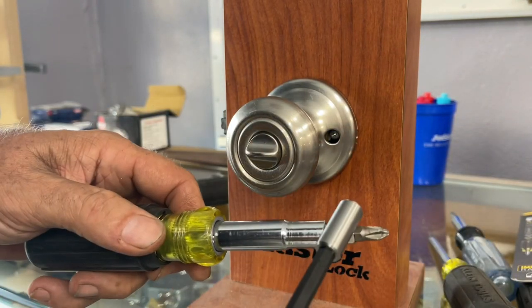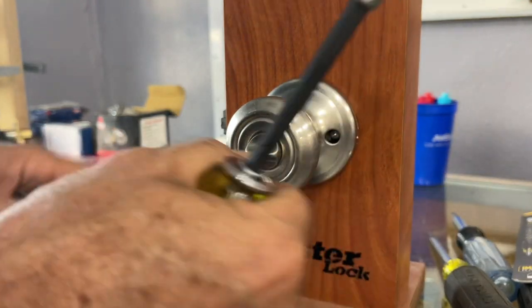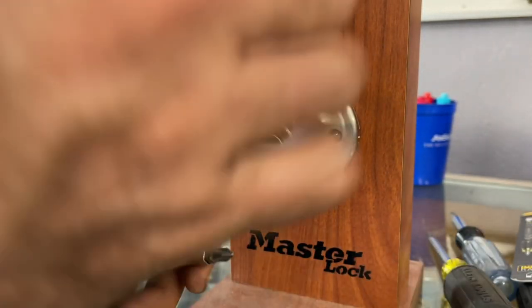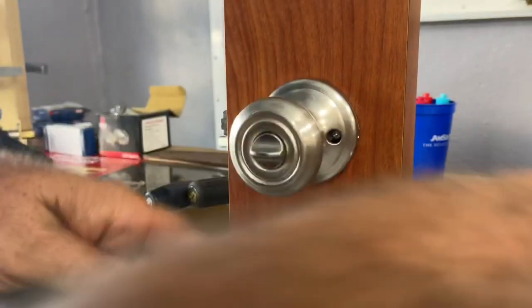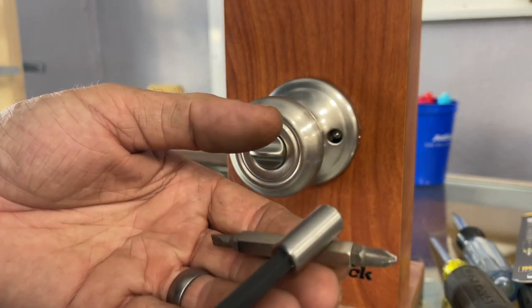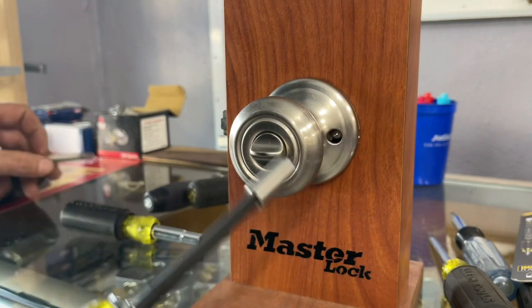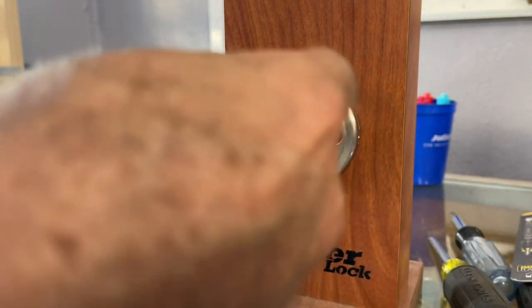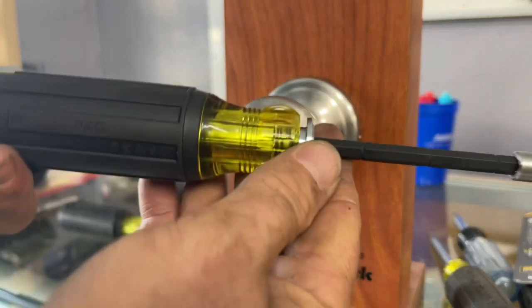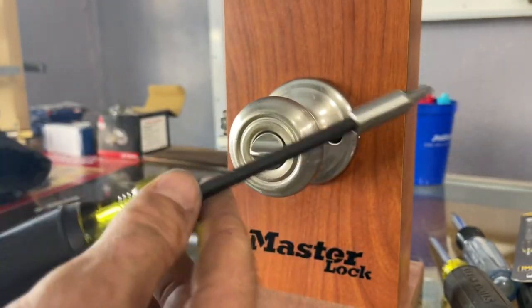Is that the tips or this part that's magnetic? It's very, very lightly magnetic — just enough I guess to hold a screw to the tip. There we go.